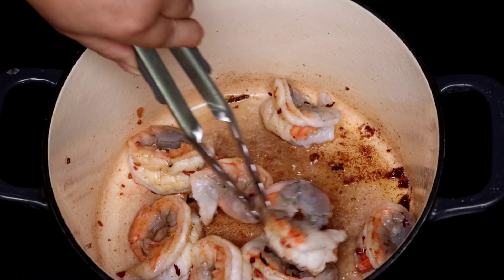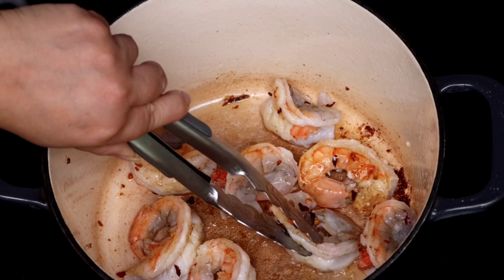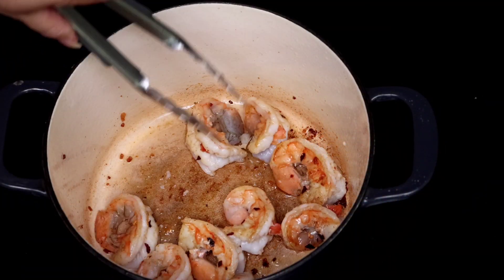Shrimp cook very quickly, we're just going to be cooking the shrimp for about 2-3 minutes. You just want to give it a little bit of color. Then I'm going to remove the shrimp and finish making the pasta.